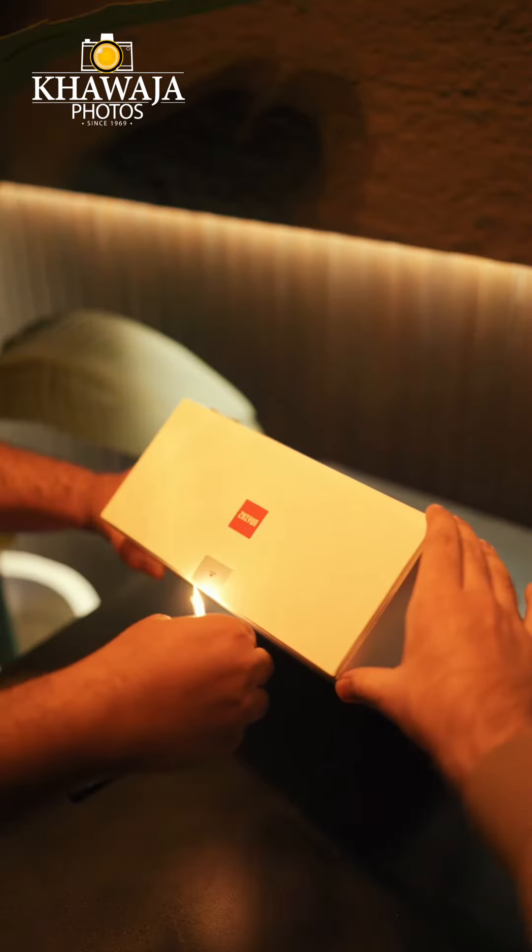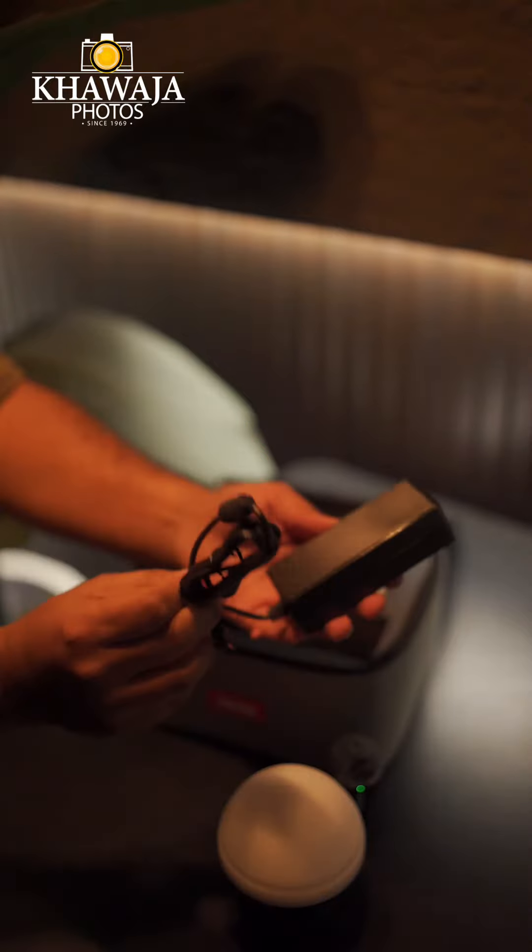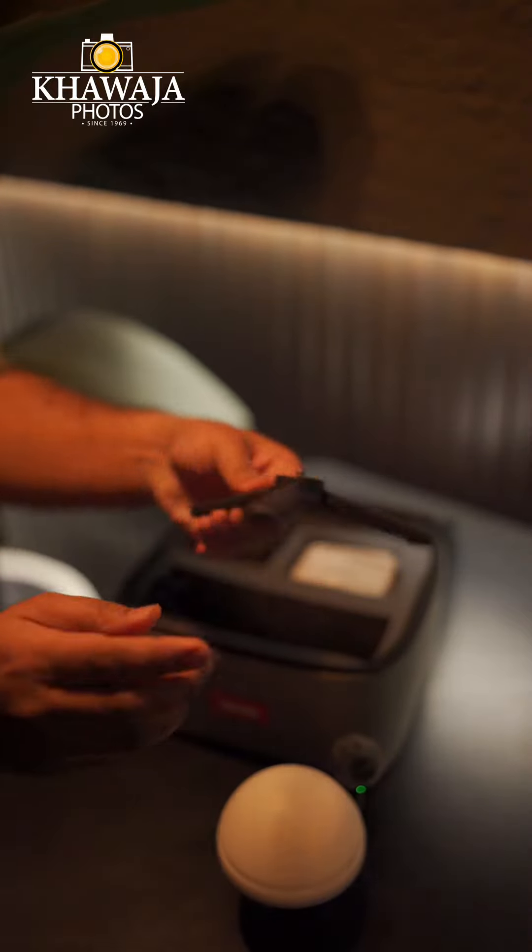Another box — let's unzip it. Here comes the mini silicon dome for diffusion. A very good quality 24-volt charger. And this also comes with Zhiyun's mini stand.